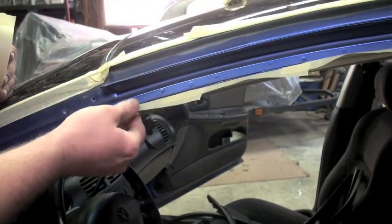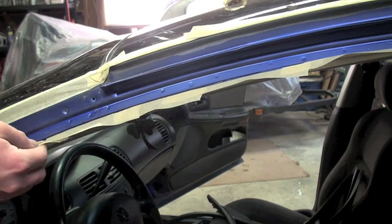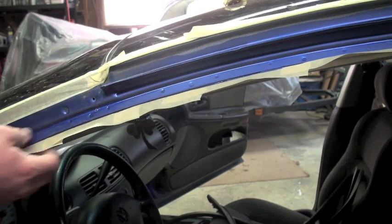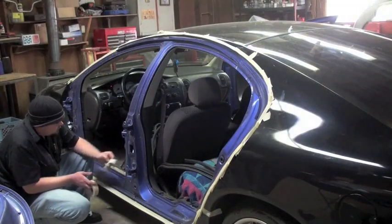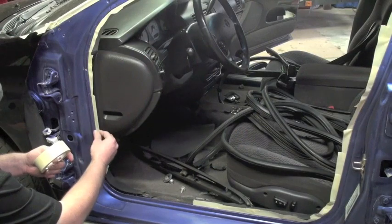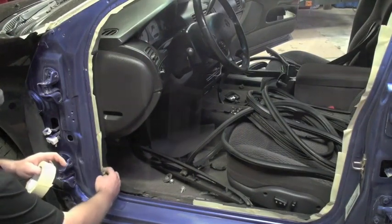On the pinch welds, we're going to back mask — this is the door jam area. Very simple, use inch and a half tape. Continue all the way around.